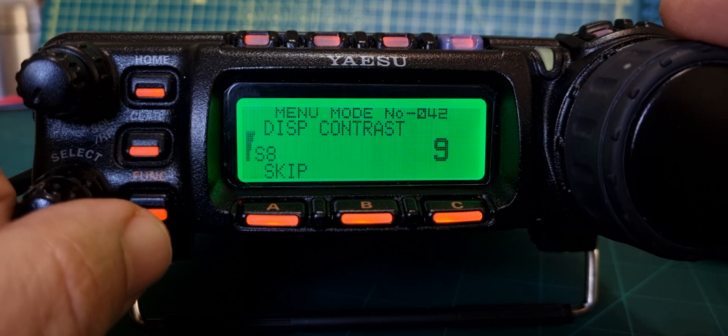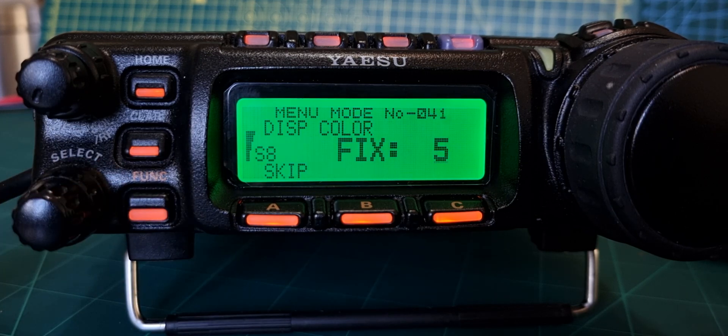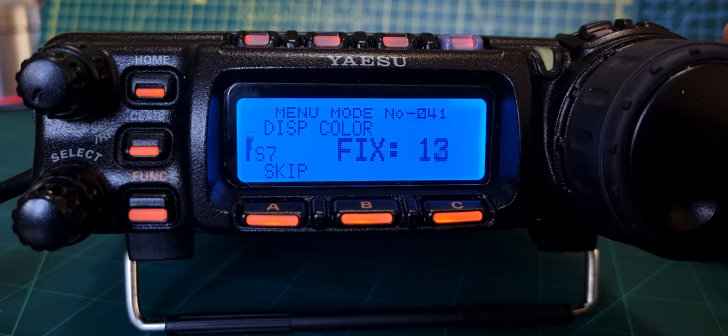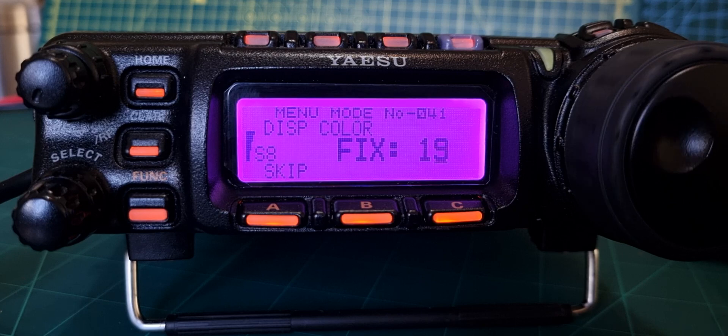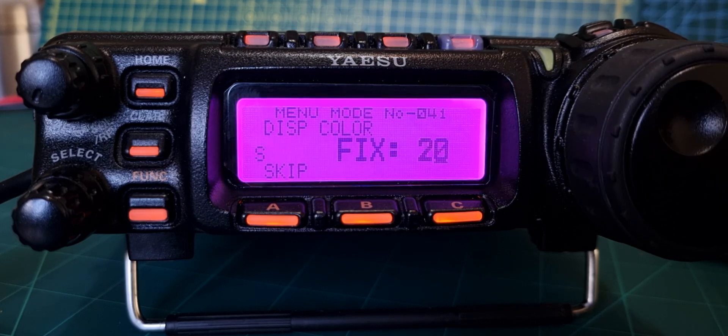Go to contrast and bring it down to eight, then go back to menu 41 and it starts to go blue. It's a very nice shade of blue - I really like the way they've done this. That on screen is pretty much what you see on the Yaesu 818 as well.